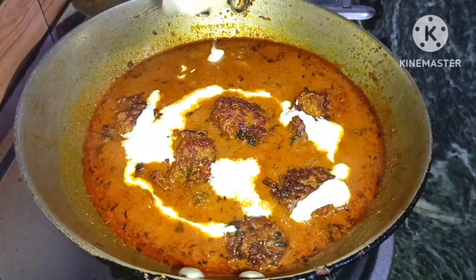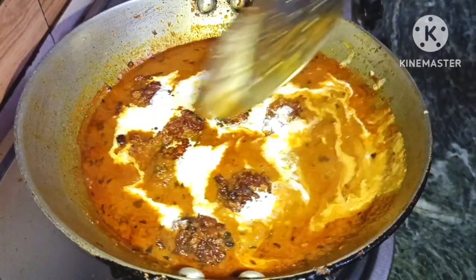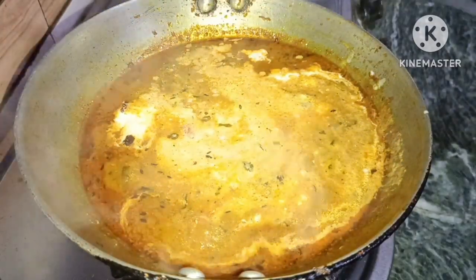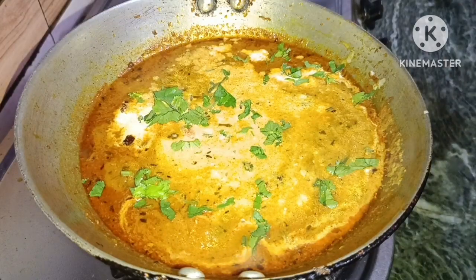Hello everyone, I am Raki and welcome to my channel L.A.C.T. Raki Rai Soi. Today I am going to share a new recipe with you. If you want to see the full recipe, please like, share and subscribe.